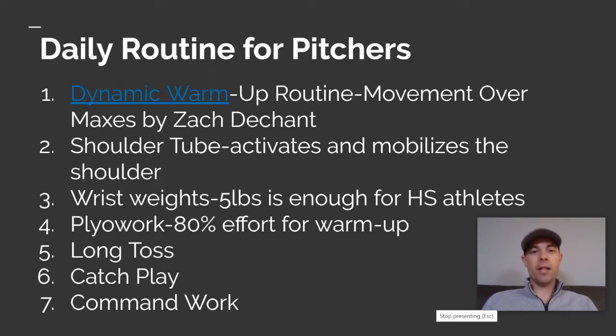Hi, this is Mike Grady and today we're going to talk about some routines that you can implement at home. This presentation was built for routines for teams, so we may have to adjust this a little bit, but this is going to give you a good idea of what a day-to-day pitching routine will look like.